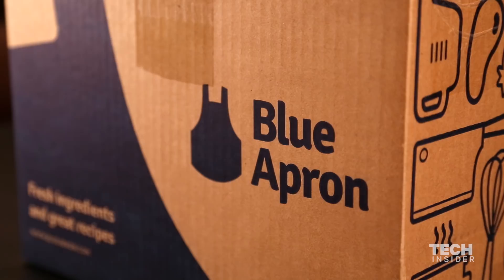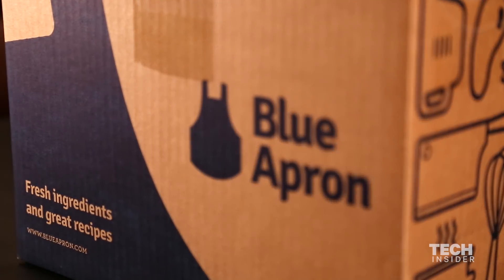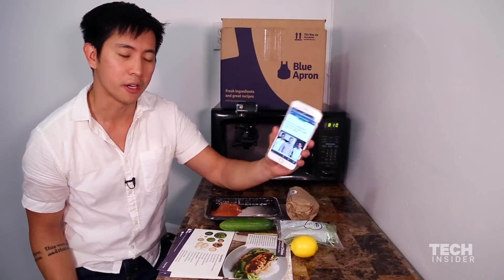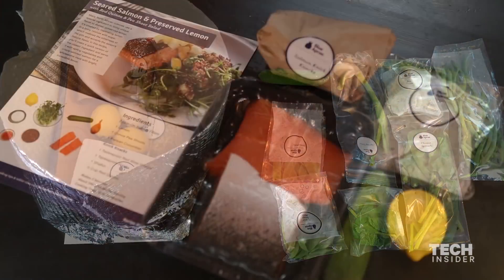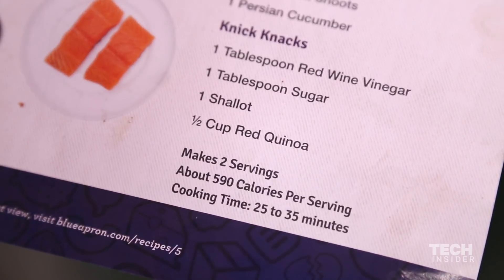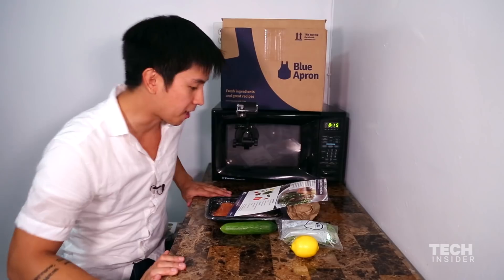Blue Apron is a startup that delivers pre-packaged meals for lazy people who still want to cook. Today they're worth two billion dollars, so they must be doing something right. This week they sent me seared salmon and preserved lemon. It takes 25 to 35 minutes, so let's get at it.